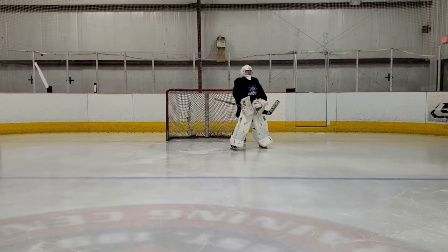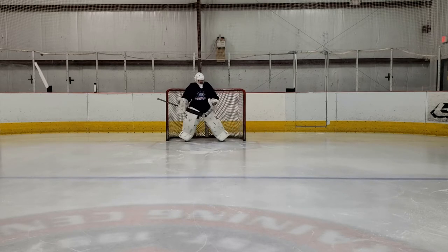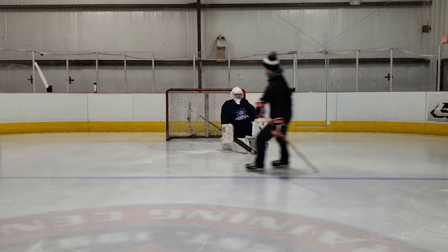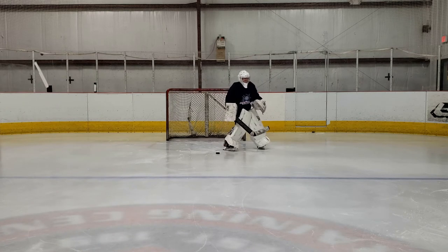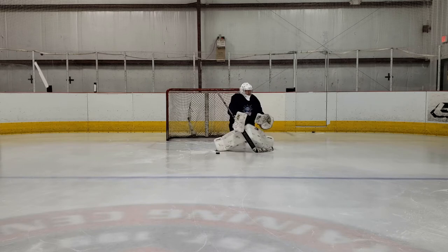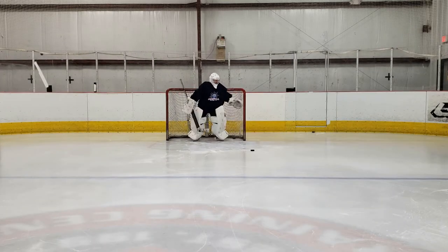Hey, what's up goaltenders. In today's video we're going to be taking a look at a private lesson I had with Mason a few weeks ago. Mason's goal for this lesson was to work on keeping his chest square and staying with the puck. As you'll see in these first few clips, Mason allows the puck to get a little bit ahead of him and he's not able to lean into it or get his blocker onto it because he's not actually keeping his chest square — he stops moving his feet and starts to puck watch.